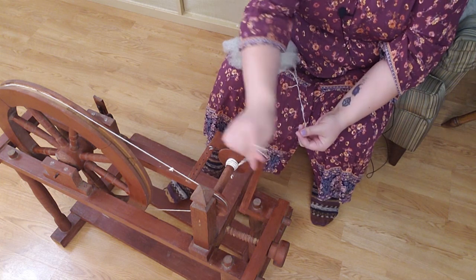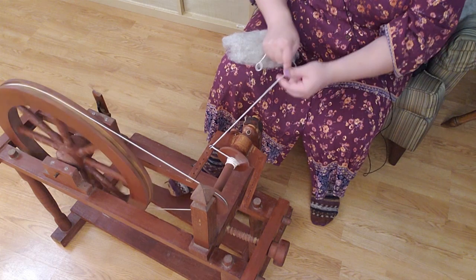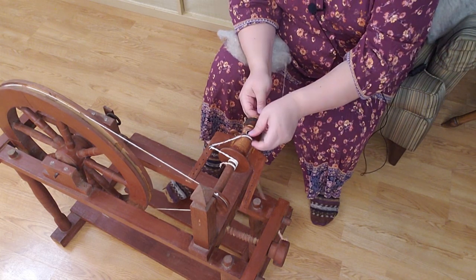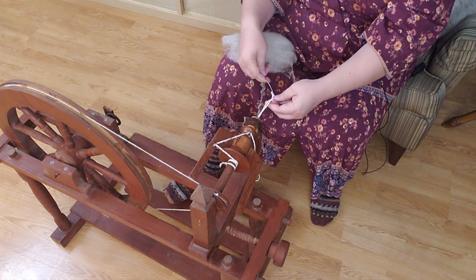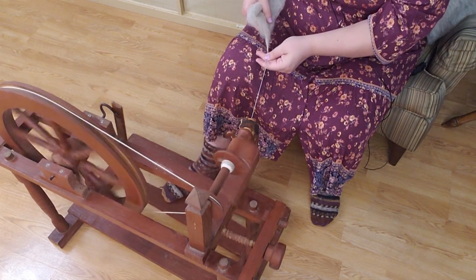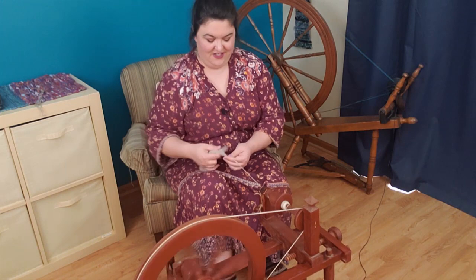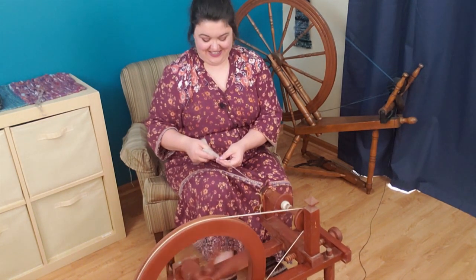It fell off the leader — but it was spinning! You're doing it, wheel, you're doing it. We almost had it on there. I didn't attach it to the leader — well, let's try that again. We are spinning! This little spinning wheel shaped object is spinning.